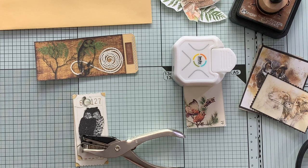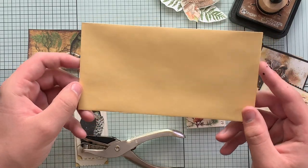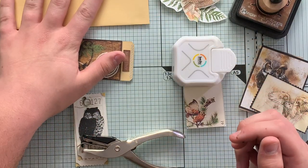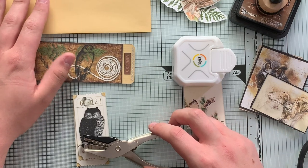Welcome back to my mom's channel. I'm here again to do another beginner video where I'm going to be showing a couple of different beginner techniques while decorating a floating envelope. I'm going to be decorating on both sides and it will eventually get paper clipped into something else. This is going to be a two-part video.